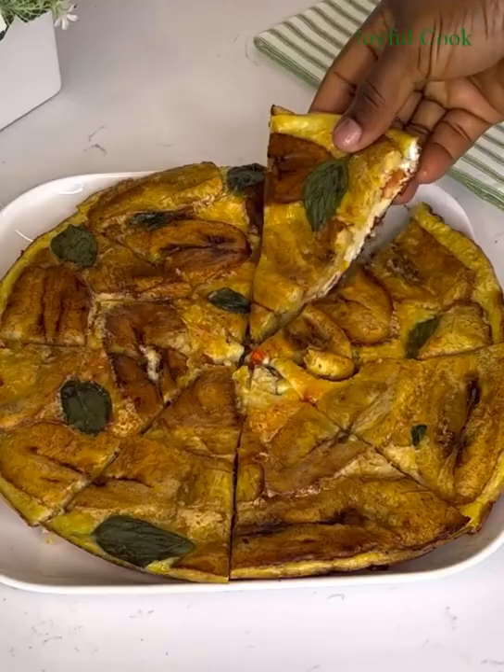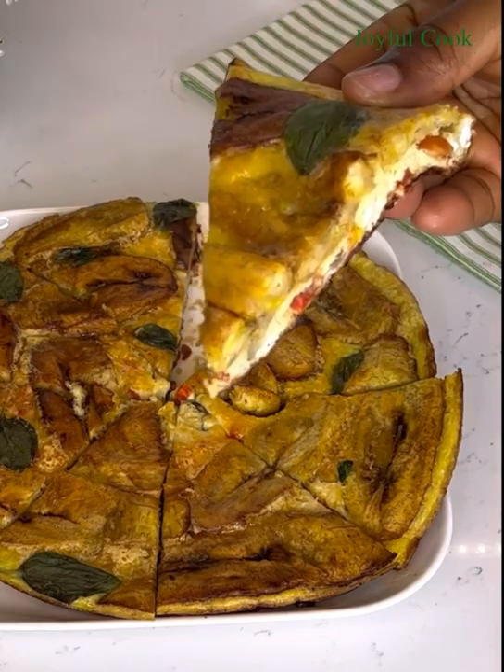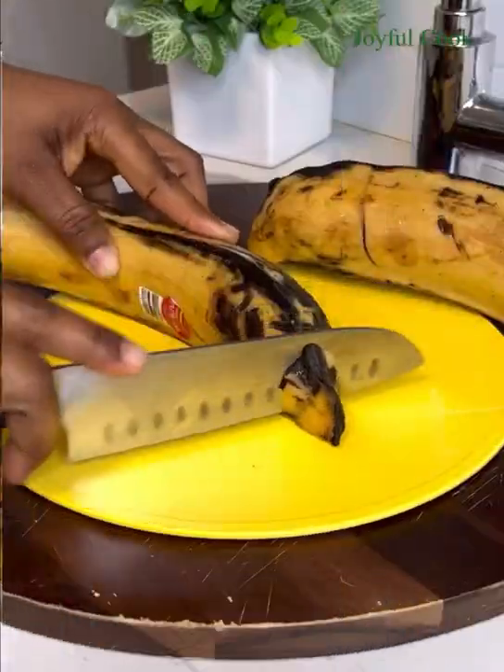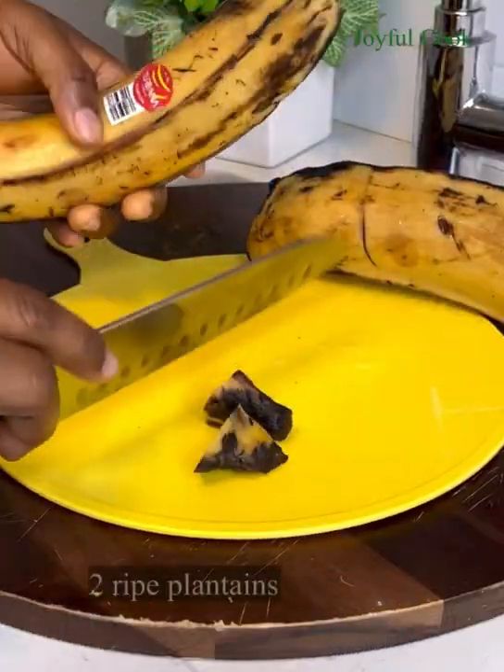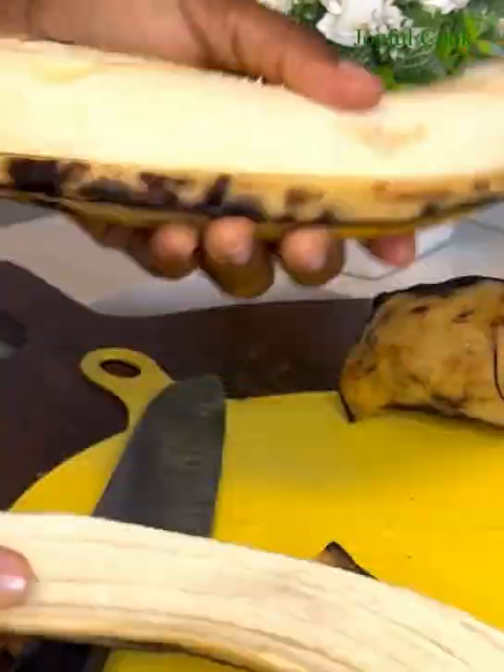Hello everyone and welcome back! Today I'm sharing a recipe I call plantain and egg pizza, so keep watching. First, I'm going to peel some ripe plantains. These plantains have been washed already — you want to wash them so you don't transfer any dirt to the plantain itself.